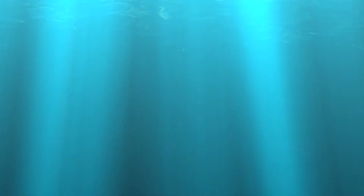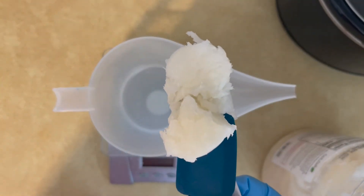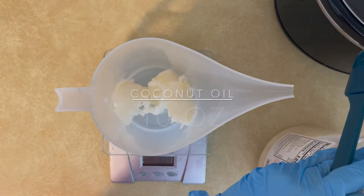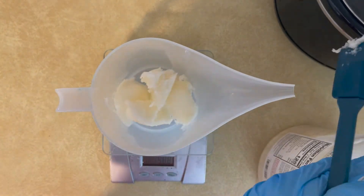Welcome back! This week I'm doing my first attempt at making a liquid soap. I'm going to give you all the measurements and tips on how I made liquid soap — find out if it was successful or not.